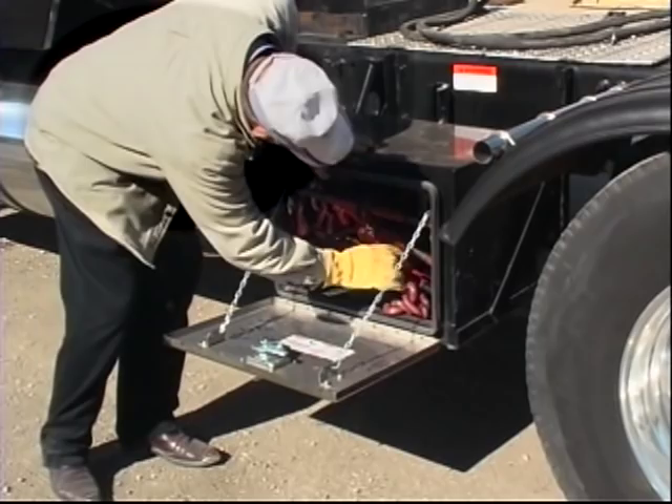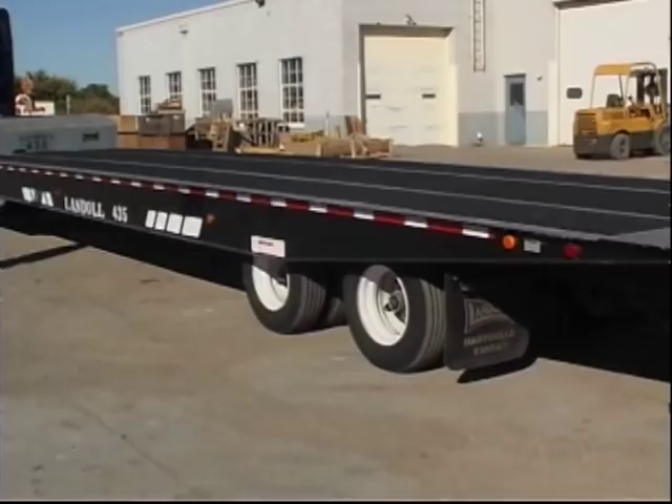Operators will need to verify that the necessary straps, chains, and boomers to secure the load are on the truck or in the trailer's toolbox. Make sure the trailer suspension is fully aired up before operating the trailer on streets or highways.